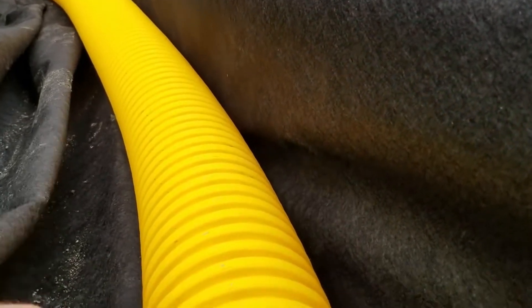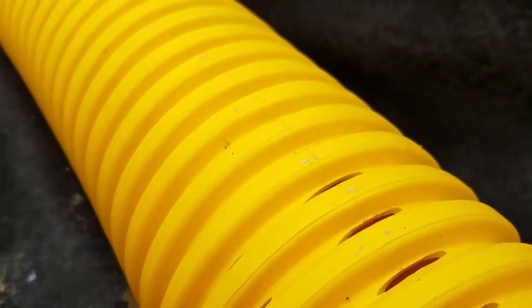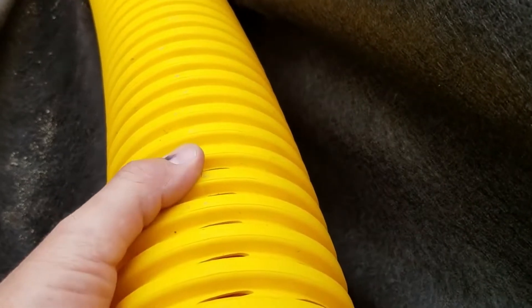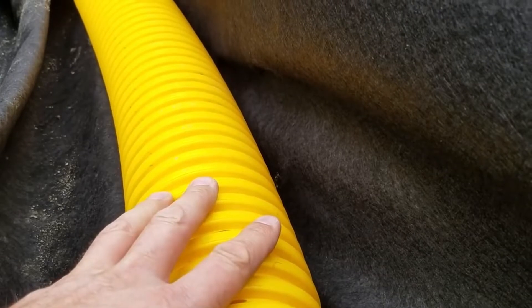I want to talk a little bit about the pipe we use, the fabric we use, how we use it, and why we use it in the way that we use it. A lot of guys are just wrapping the pipe, then they'll put the pipe in, and they'll pull their stone in. We don't do that, and I'll tell you why.